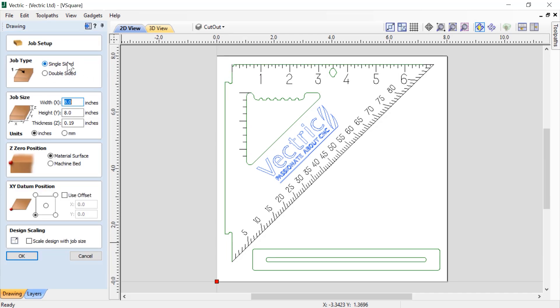It's a single-sided job. The job size is 8 inches by 8 inches, and the thickness is 0.19 of an inch. Of course, we're using inches as our units. We're going to zero off of our material surface. Our datum is set to the bottom left-hand corner, and we can just click OK.